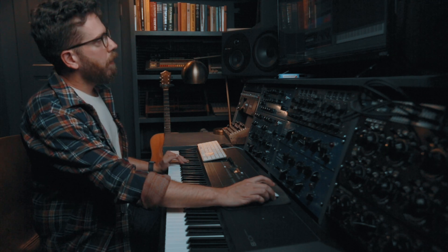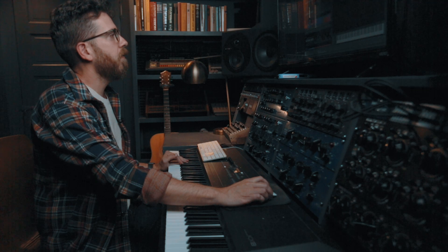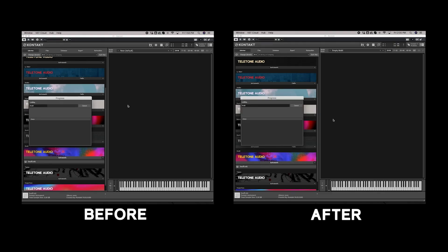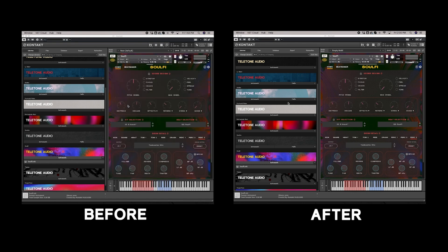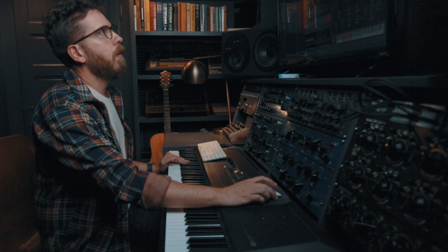Now I'm going to reload this again and we're going to look at the little pop-up that comes up to see how long that takes compared to before. So that's how you do a batch resave in Kontakt. Hope that was helpful.